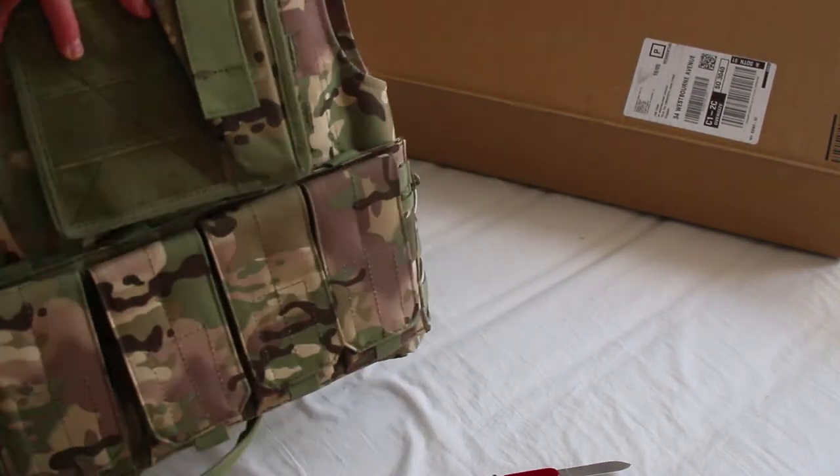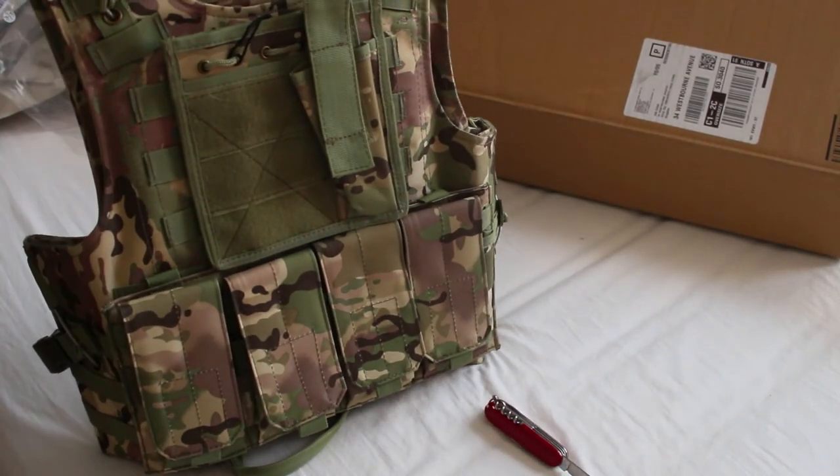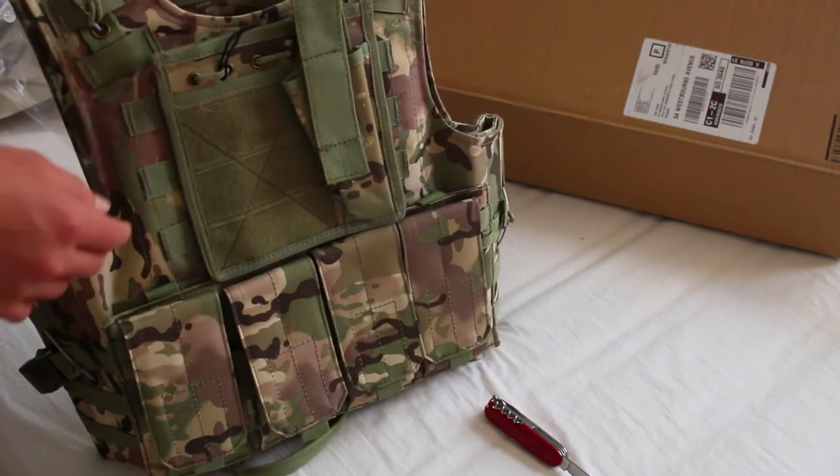So all together guys, this is a pretty nice plate carrier. All together, this is a nice plate carrier for £35 and I would want one of these myself — I think it's awesome.